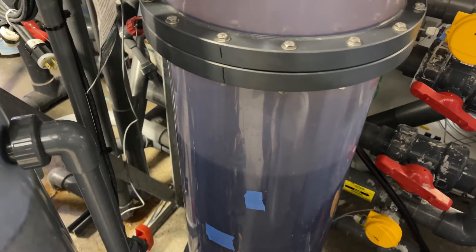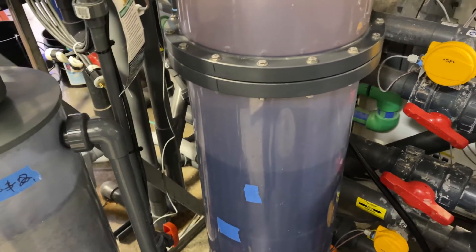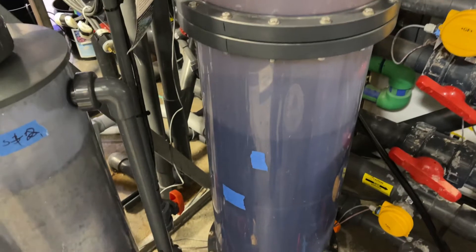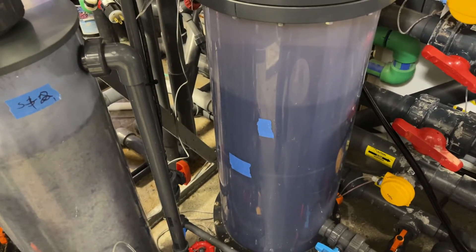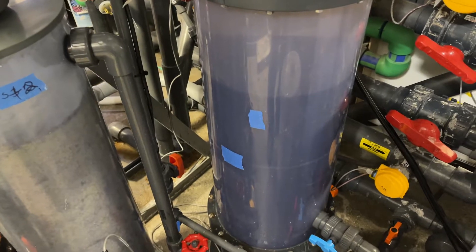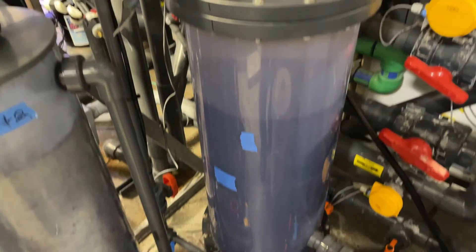It takes pretty close to two men a good half a day to three quarters of a day to get this change done. It's just too much vacuuming, suction, getting it out and rinsing it.